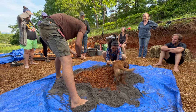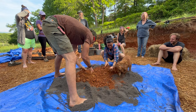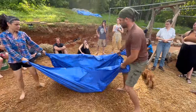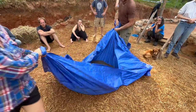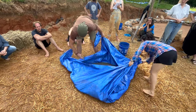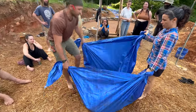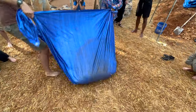The first step of making a cob mix is to dry mix your clay and sand. Rolling the tarp tends to be easier with two people but isn't too difficult to do solo. With two people, each person grabs two corners of the tarp and runs side to side using their body weight as leverage. Do this a few times, then switch corners and mix again until everything is well mixed.